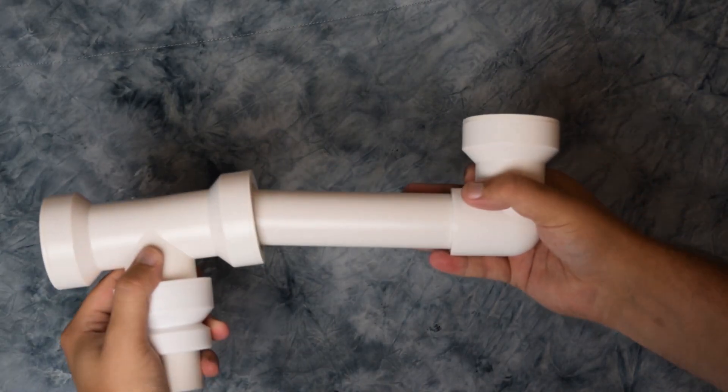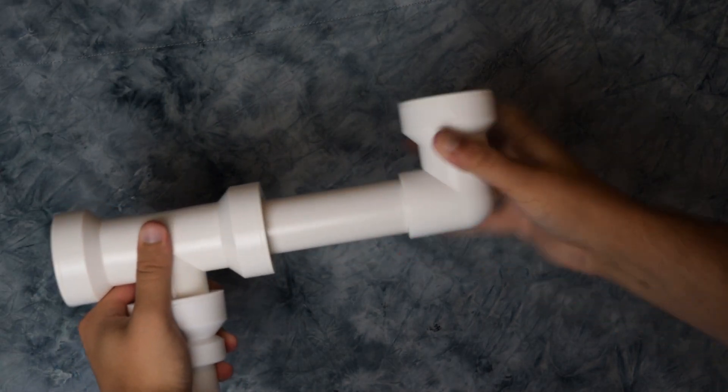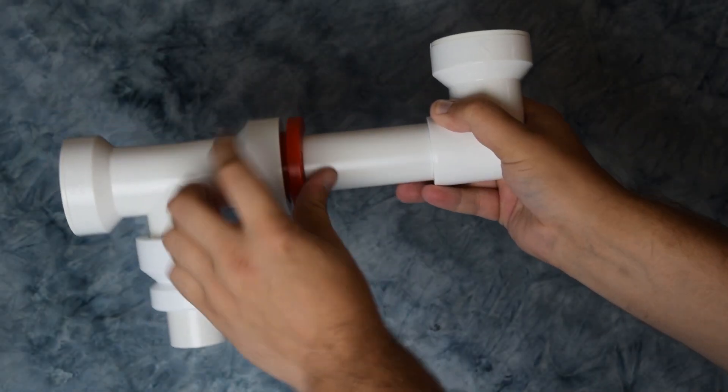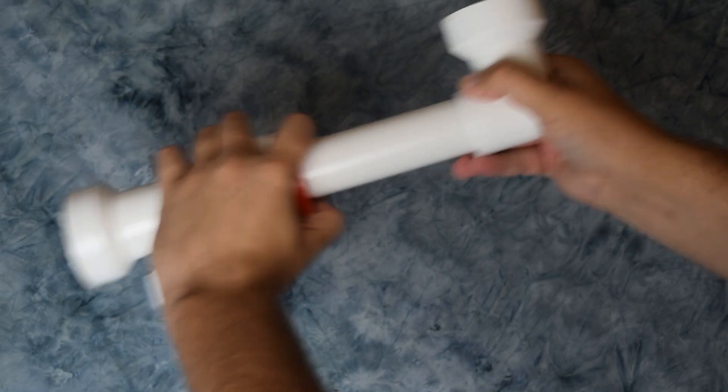Push-Fit technology makes installation faster and easier than using conventional slip nuts and washers or glue. The connection is held by an InstaGrip ring and an O-ring and can only be released using the InstaPlum release tool.